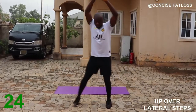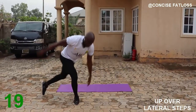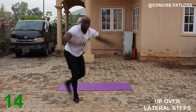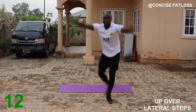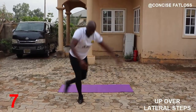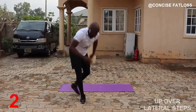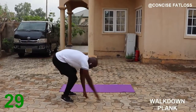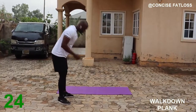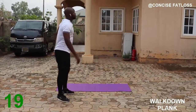Get over your head and touch that. In a few seconds we will switch over to the walk-down plank. Place your hands on the ground, walk yourself down tightly, and come up. Make sure you are squeezing your glutes any time you come up.